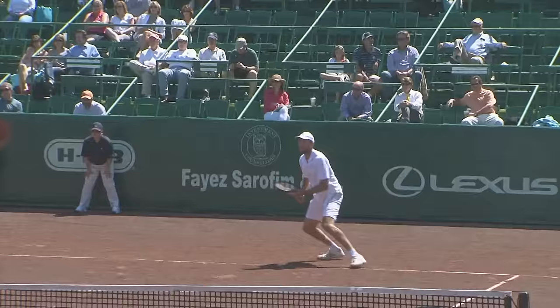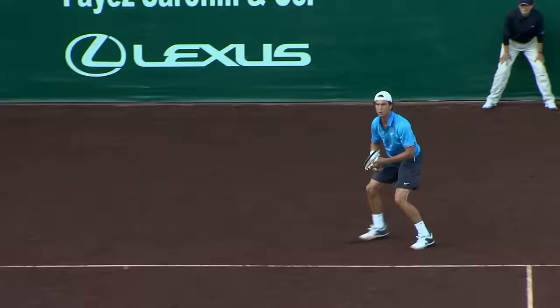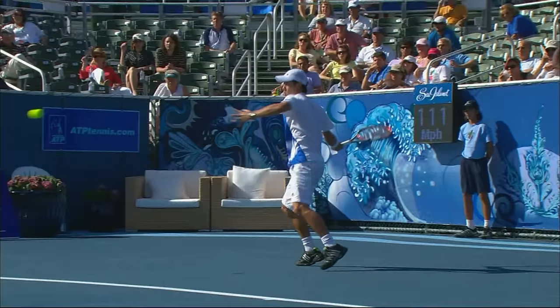Hi there, I'm Rick Macy, USPTA Master Professional. You want more pop on your forehand? You want to hit the true heavy ball and get a lot of explosiveness? Well, I can get you that forehand, plus I can do it reducing the range of motion. Let's get started.